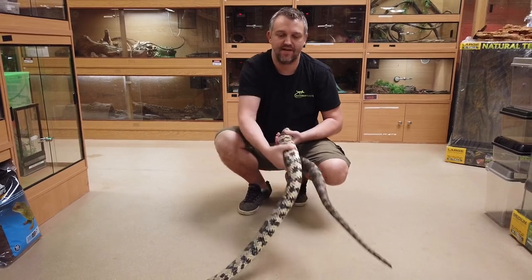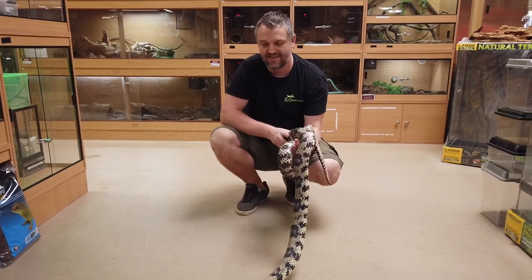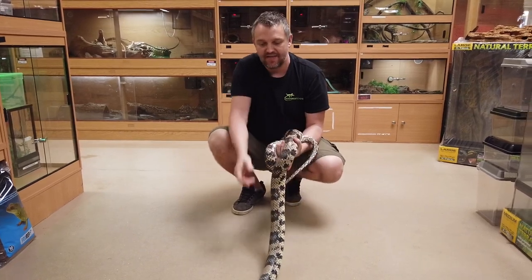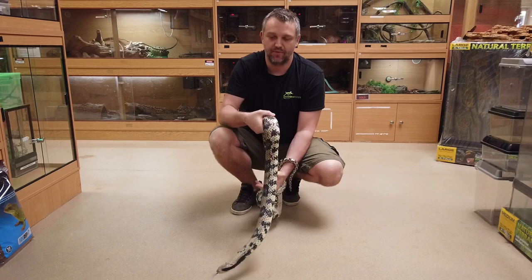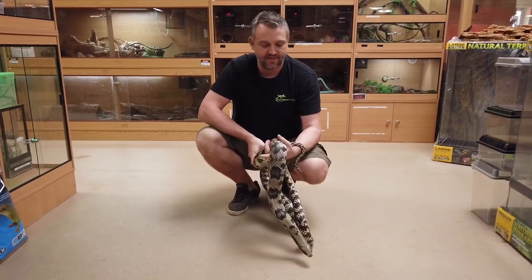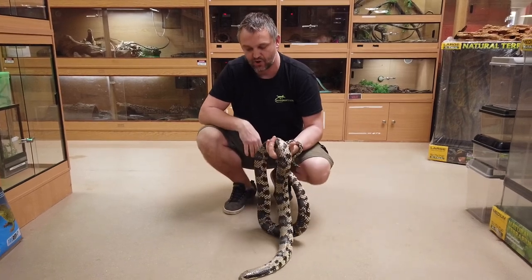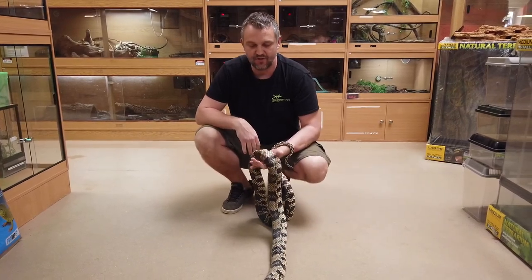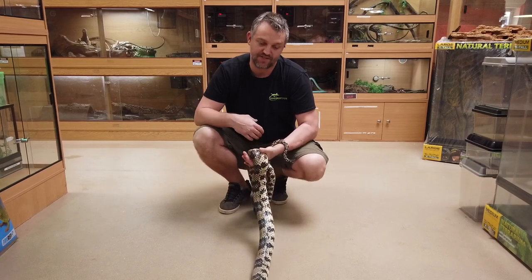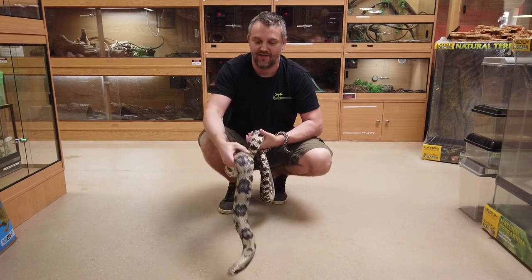Hi, it's Ian from Rainforest Exotics. Today I thought I'd introduce you to the False Water Cobra, Hydrodynastes gigas. It is called a False Water Cobra because it does have the ability to hood, but when it does so it stays really horizontal to the ground — it doesn't really lift up like a true cobra. It's also got another name: the Brazilian Smooth Snake, though I think 'Cobra' makes it sound a little bit cooler.